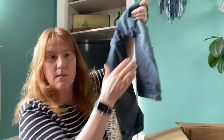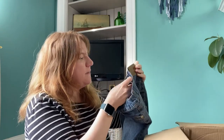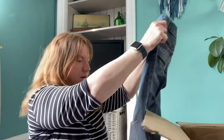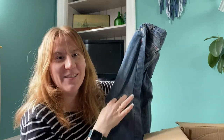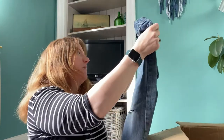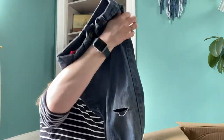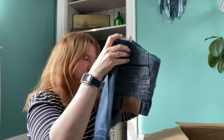Kids jeans — looks like kids jeans, size five they say. Now my son is four and he's tall, but they have a hole in the knee. We already have lots of jeans with holes in the knee — I have a box full of stuff to mend. So I'll probably cut those up and add to my haul of denim fabric for all sorts of stuff.